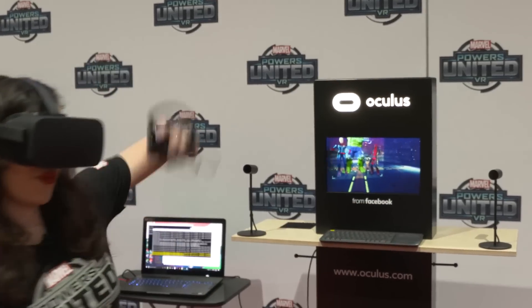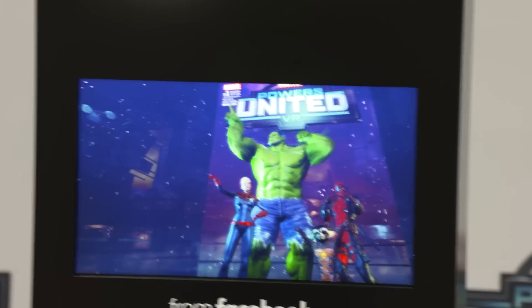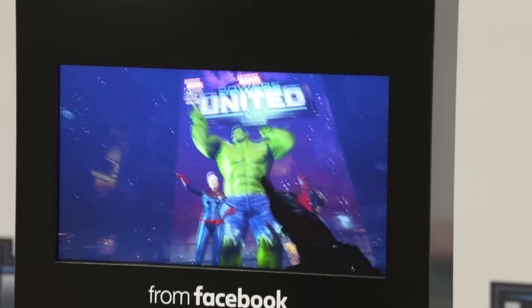Is this the photo op? Woo! I found myself smiling in real life, as if that makes a difference.